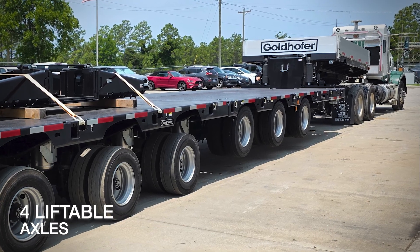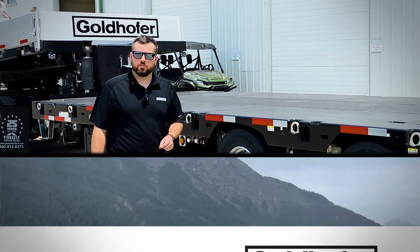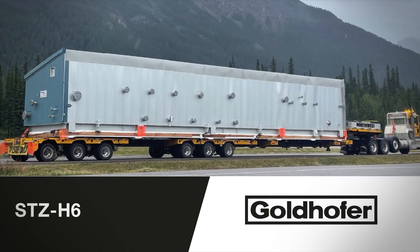The first four axles can be independently raised for empty travel, reducing tire wear. For ease of operations, capability, and maneuverability, the H6 trailer will be your go-to asset for heavy equipment and cargo transporting needs.